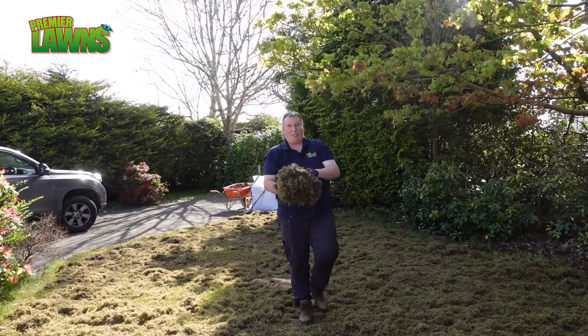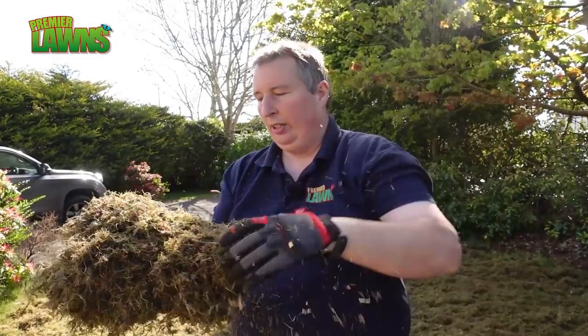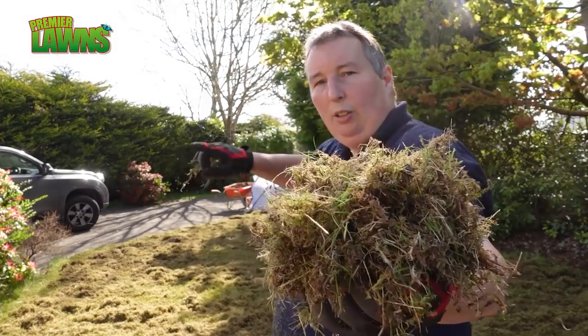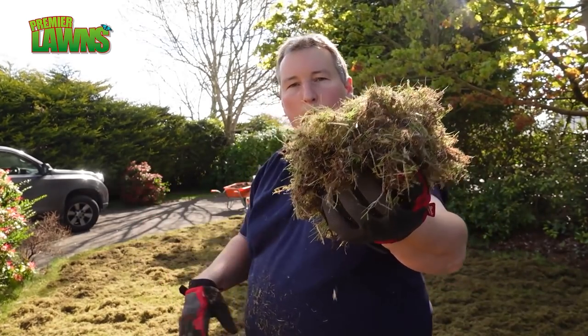Now this time of year is always nice to scarify because you've always got lots out, and the frosts have now passed so we're ready to seed. But let's just have a look at some of the stuff that's come out of this. Now obviously there was a lot in this, so we're going to get all this tidied up. Daniel's going to rake all this up.